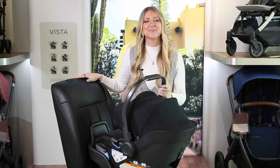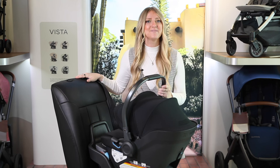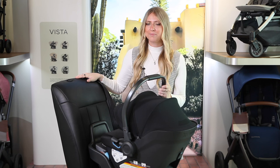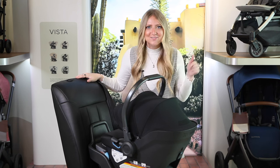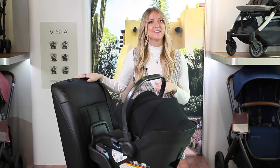Hi there, I'm Jenna with Strolleria. Welcome back to our YouTube channel. Today we'll be reviewing the new Uppababy Aria infant car seat and base. All Uppababy car seats are available on Strolleria.com and before we get into it, make sure to like this video, subscribe to our YouTube channel, and comment below or email us at customercare@Strolleria.com.